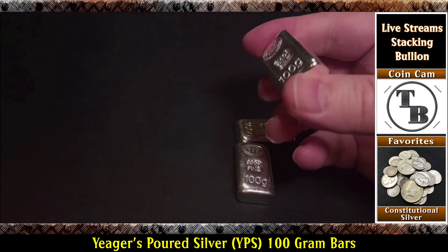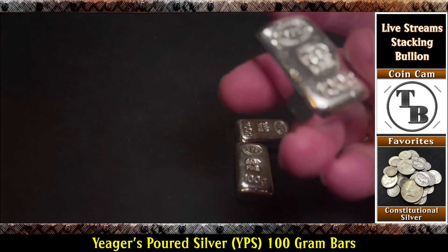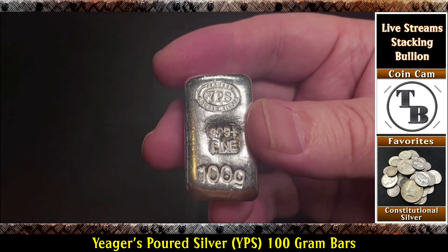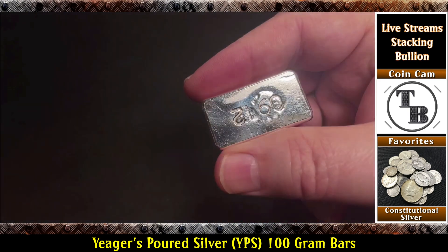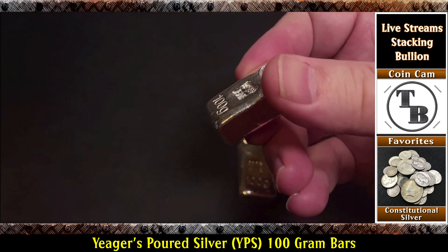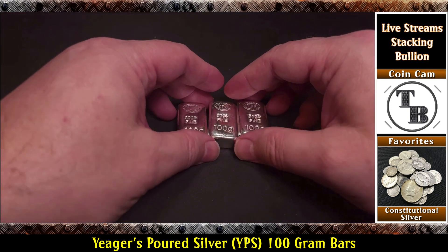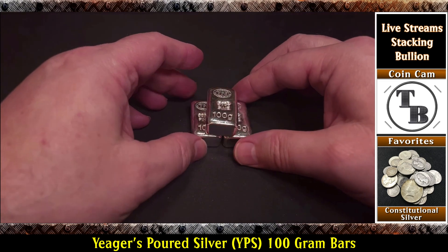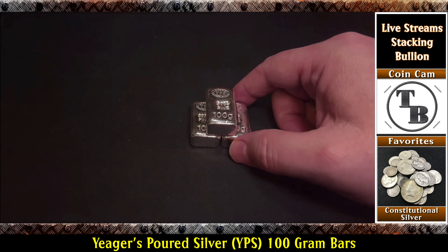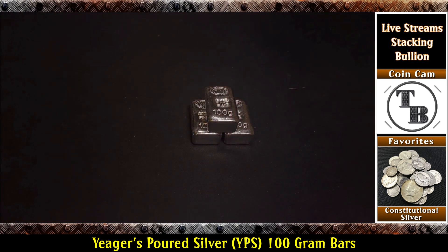I recently showed a video where I bought a 100-gram Scottsdale. I'll get that one out and show you the difference between the two because they're the same weight but quite different bars. Looks like these are hand-stamped — see the variation on them? 9-12 is on there, and you have to rotate it like that to see the number. So my goal is to get 10 of them and stack me some silver bars. If I get 10 of these, I'll have a fractional kilo bar, which is what I'm trying to do. Why don't I go get the Scottsdale bar and we'll take a look at the difference between the two.